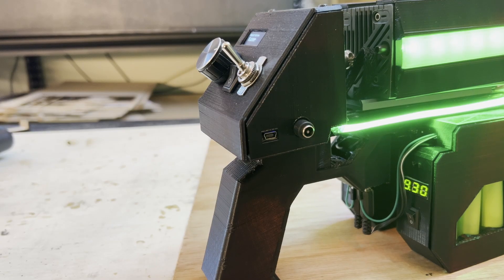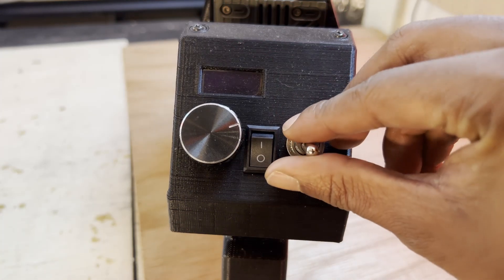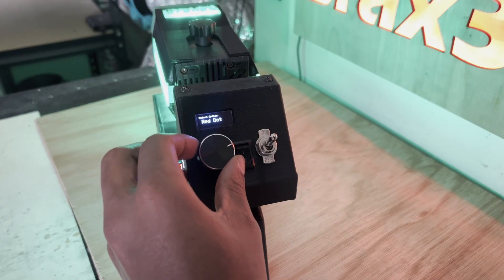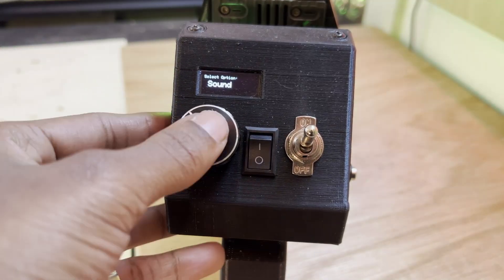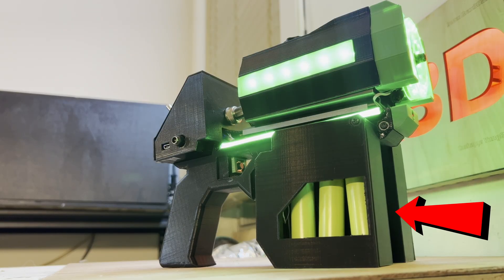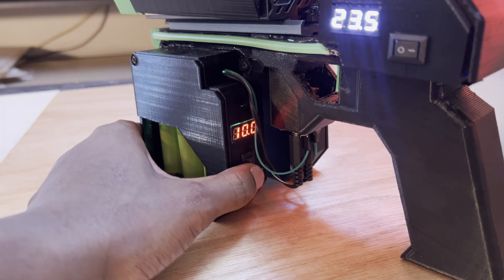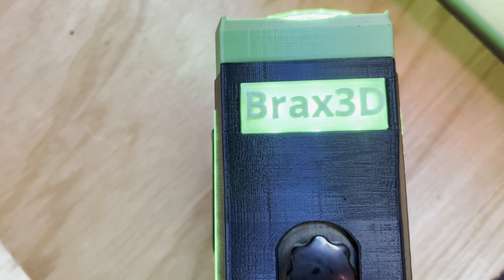Let's go over how this thing works. I have two ports here on the side — one for uploading code, the other for 24 volts. We have the switch on the right that powers the system. This second switch gives 24 volts to the laser. We can use this encoder knob to select through our menu options. We can adjust the laser power level, turn off the sound, control the red dot, and change the brightness of all the LEDs. The battery packs are located on the front — there are two different packs, one on each side, and they plug into the bottom of the handle. And of course, we had to throw the name on there.